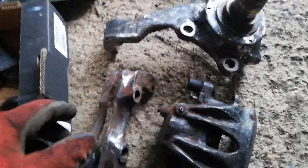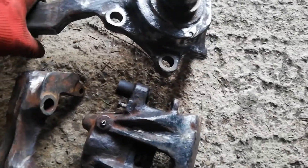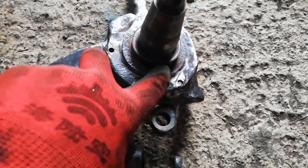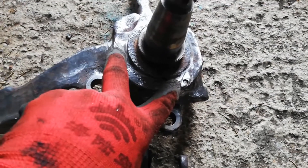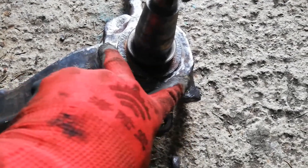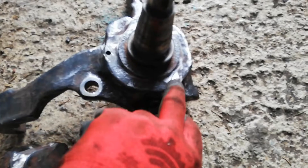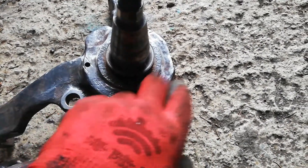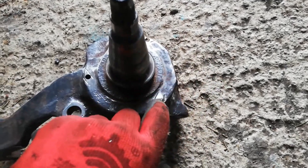They are, or were, pretty damn crusty. I didn't even realise the back plates were there, they were so missing. But I'll order new ones when I'm getting the other stuff. One bolt I got out, two have cracked off, so I'll have to drill those and tap them.